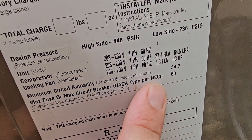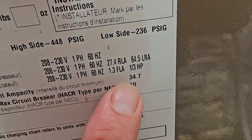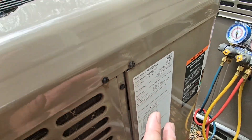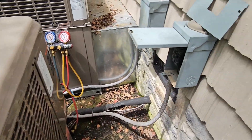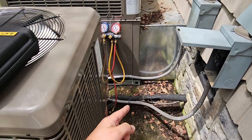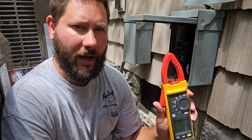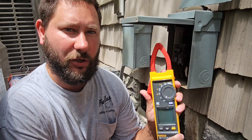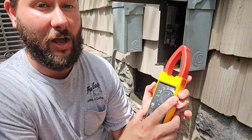We also need to check the breaker inside. Then we look at the minimum circuit ampacity: 34.7 amps. So while the unit's running, we should be a little bit less than 34 amps. We're going to measure the amp draw first to see if it's pulling more than what that breaker's rated for. I'm going to measure the amp draw of the wire coming from the breaker going to the unit. I'm using the Fluke 393 FC — I actually just got this.